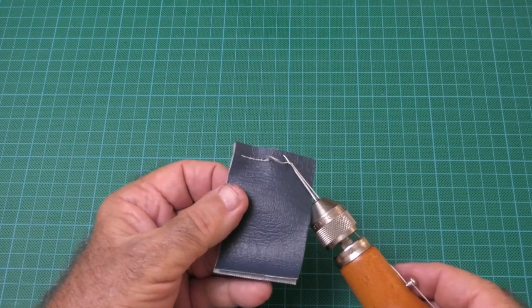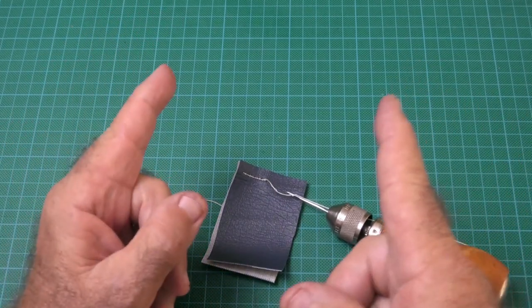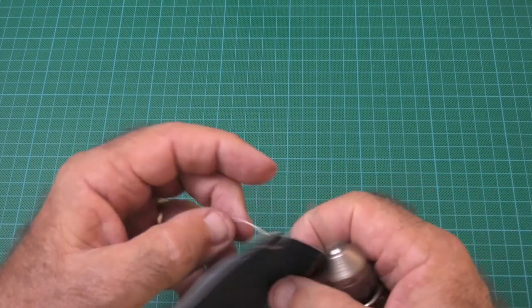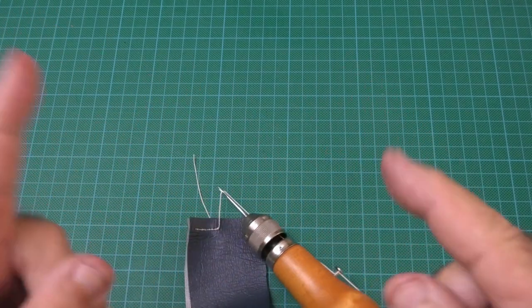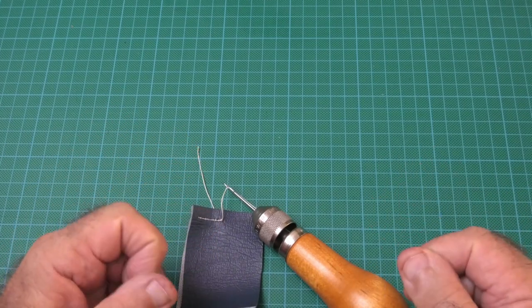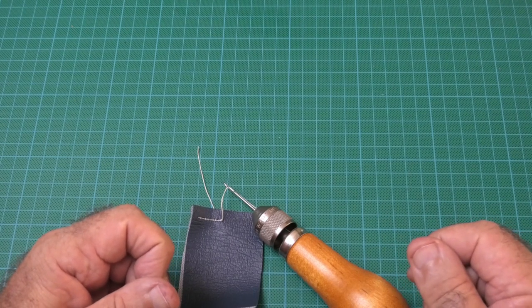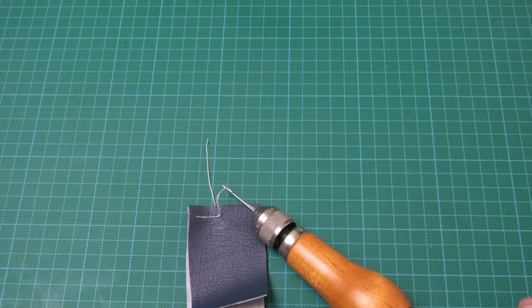I recommend you don't do any more than about 150 to 200 millimeters at a time, otherwise the loose ends get a little unwieldy. Lock it off, start again, and continue on. I've actually done a bag end for my Jayco Hawk — which is over two meters — just sitting in front of the TV and finished it in an evening. It was quite satisfying.